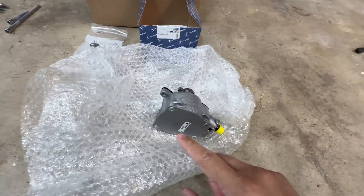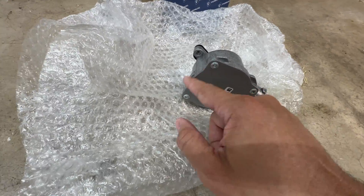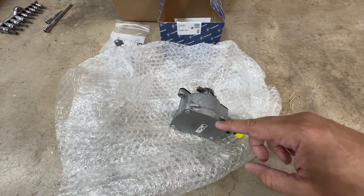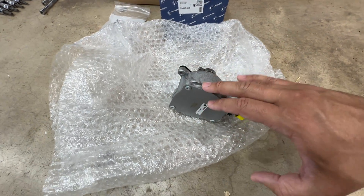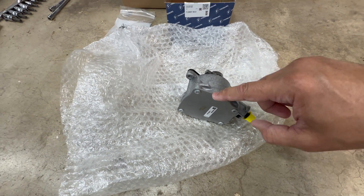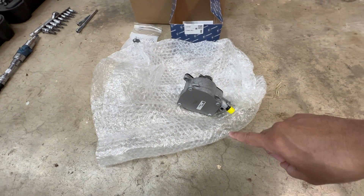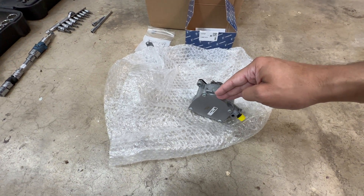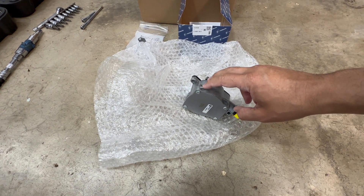That gasket goes right behind this cover plate, held in place by four torque screws. Over time, being rubber, it dry rots and starts leaking — that's where the majority of the oil comes from. So I want to replace it, clean the area, and monitor it. If you see a future video of me replacing the pump, this didn't work; if you don't, the trick worked.